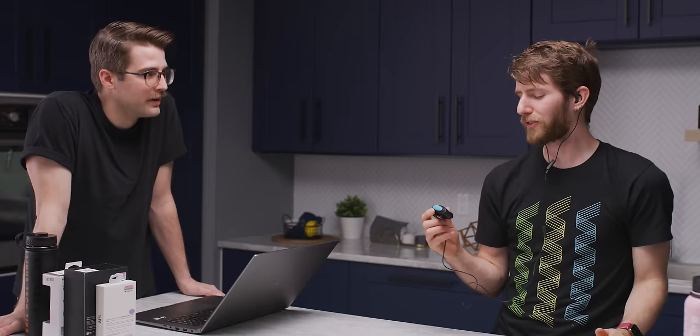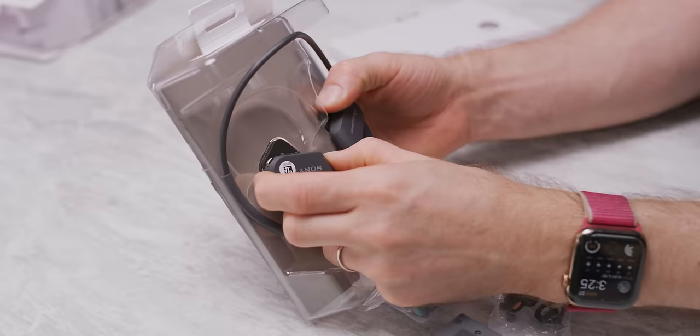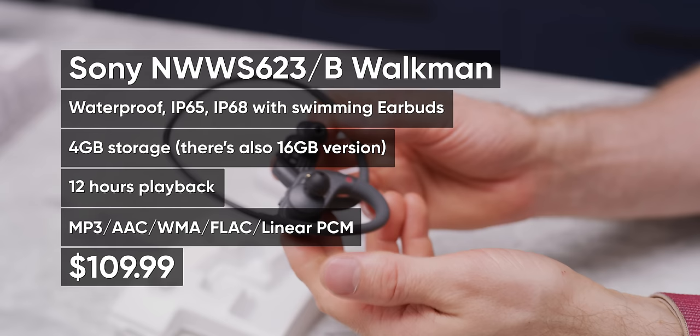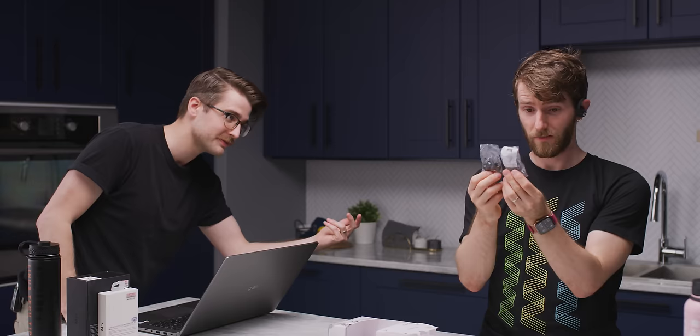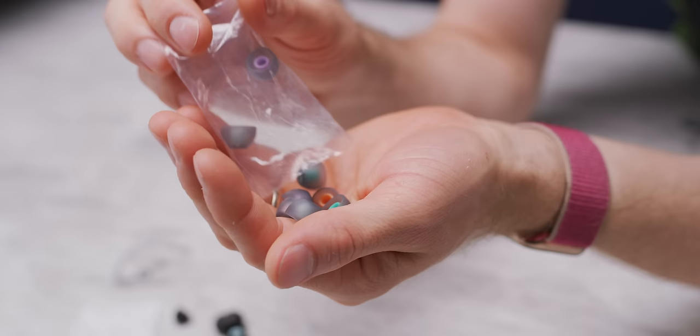Better noise isolation than the last one, I'll tell you that much. This comes with a lot of ear tips. The reason there are two separate packages is because some of those are regular ear tips and the other ones are swimming earbuds. The swimming ones have like this little extra membrane over the ear hole. They are very heavy and bulky — like you're going to look like Lobot, you know?